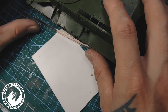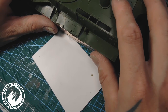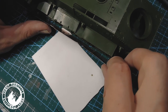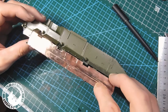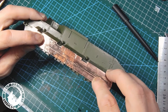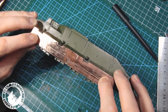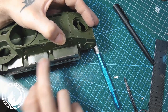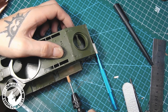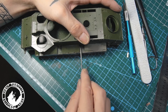The next step was to adjust the copper fenders to the tank. I superglued them in place and made minor adjustments with a file and sandpaper. Of course I had to be careful not to damage the small plastic rivets and hinges, which of course I didn't manage everywhere, so I had to sand them down completely.